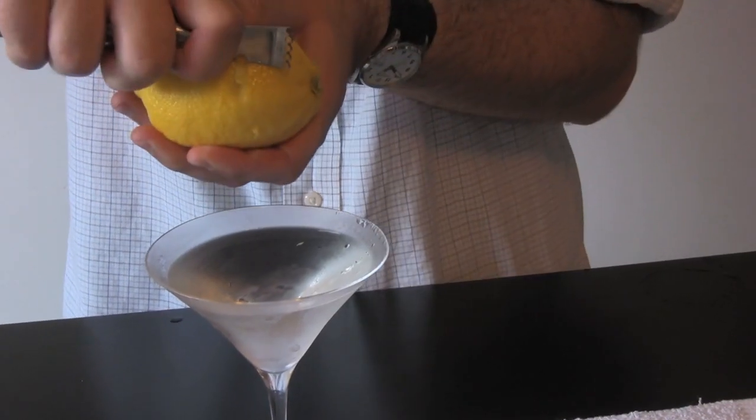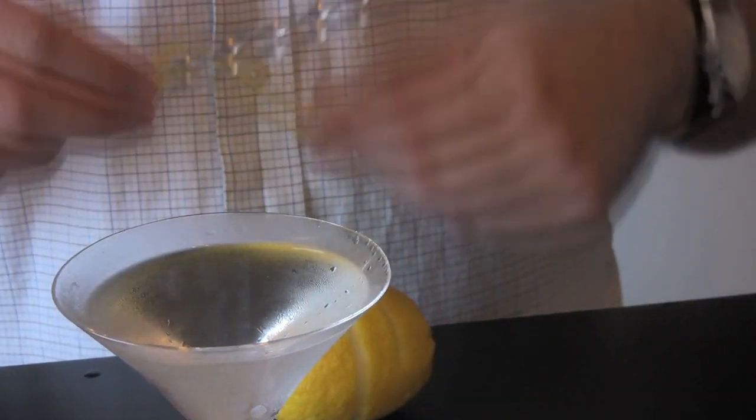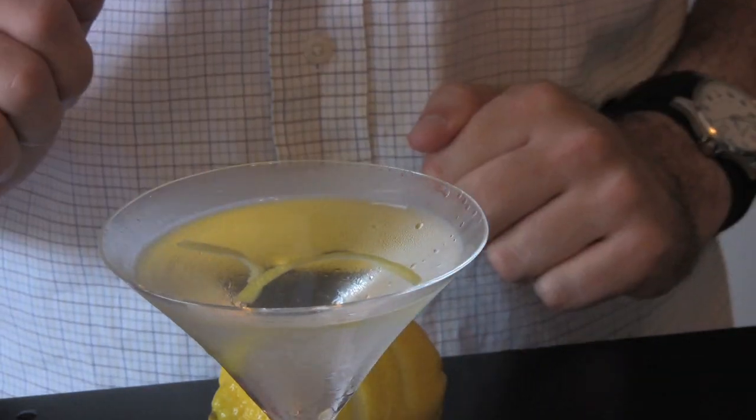We're going to run our zester over the cocktail so that it catches all the essential oils that are squirting out. And to make it extra curly, we're going to wrap it around the spirally part of the cocktail spoon. Rub the twist on the edge of the glass, and then float it on top, just like that. And there you go, a perfect gin martini. Cheers!